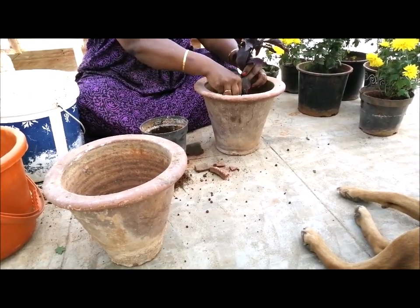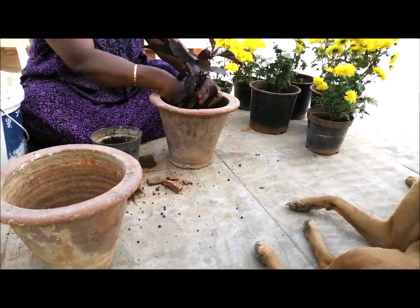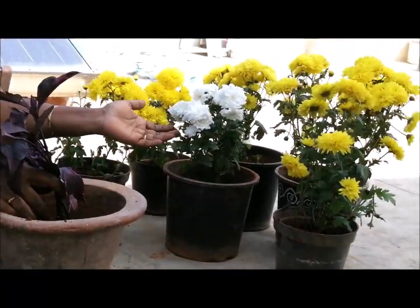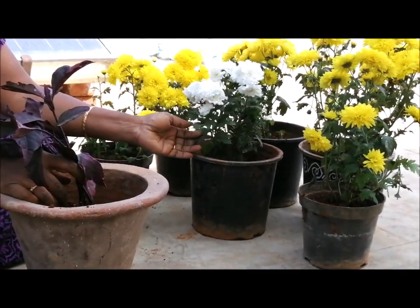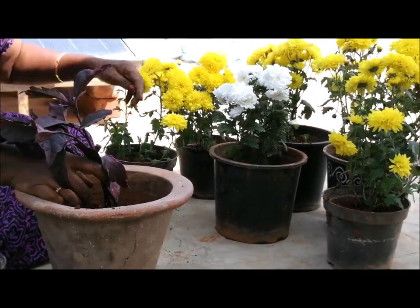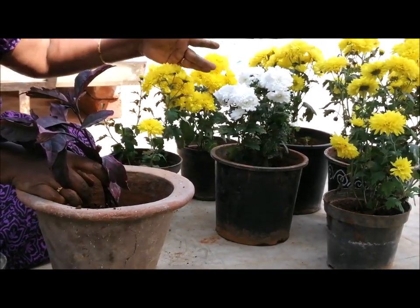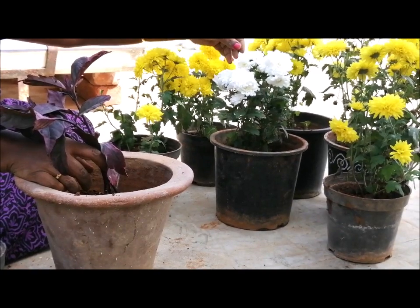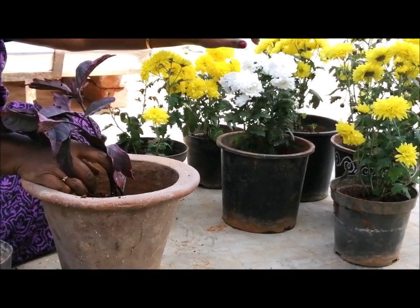I am going to use a small layer. The first layer is used, then the other layer. I am going to take a while and put it in the front, then use it in the middle, and put the leaves in the back. I will take a while and put it together.